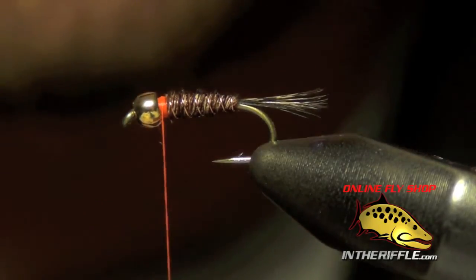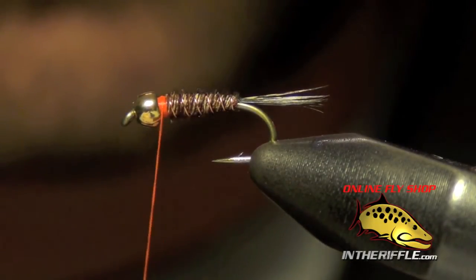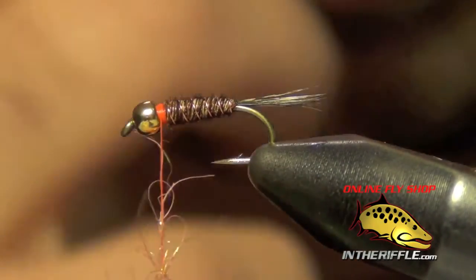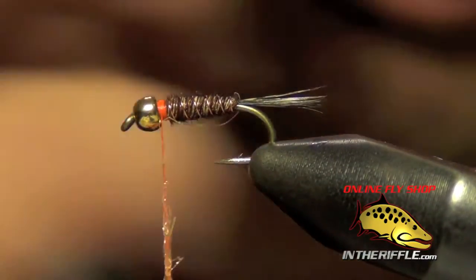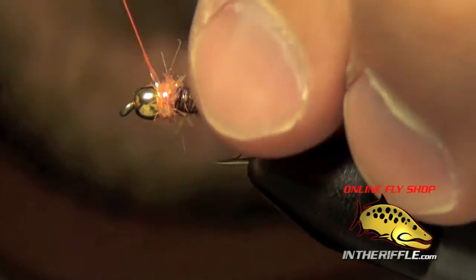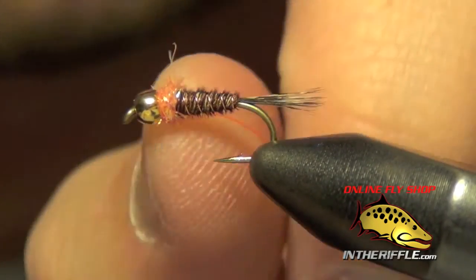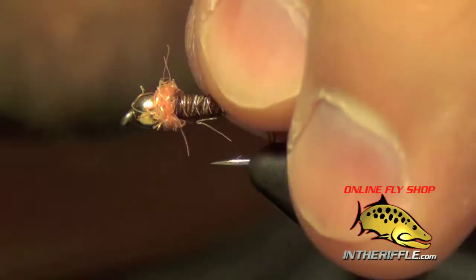Now the last thing to do is to add the collar. For that I'm going to use some shell pink ice dubbing — you could use other colors like orange or red, but I'm going with shell pink. We're going to dub this collar very, very tight; I'm going to dub the ice dub as tight to the thread as I possibly can, which is not easy with synthetic dubbing, but I just twist it on as hard as I can to build up a little collar. Then I'm just going to whip finish right behind the bead. You should let your red thread kind of show through.